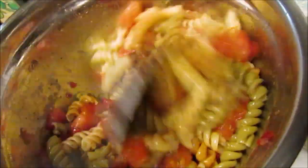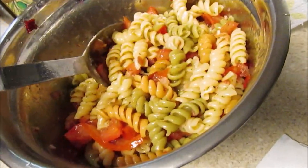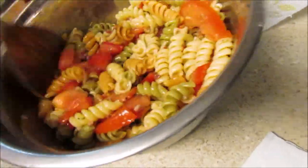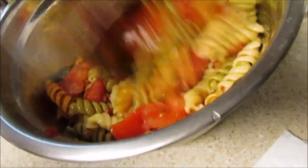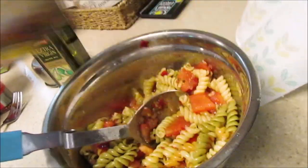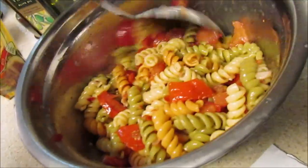I think I'm going to run to Dollar Tree to get some buns — hopefully they'll have some. It's about the same distance as Aldi. I'm getting buns really for the kids because I'm going to eat my meat without bread. I also put some real bacon bits from Aldi into the pasta salad — just a couple. It seems like it could use some cucumbers or onion, but this is for the kids so I'm keeping it simple.